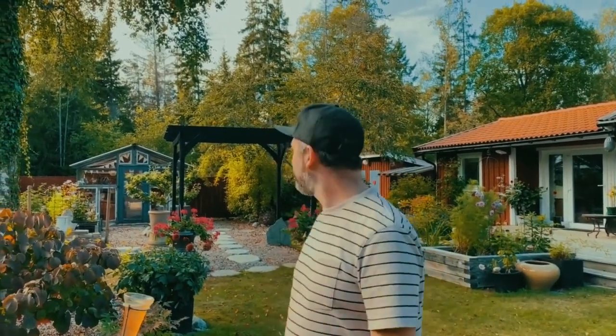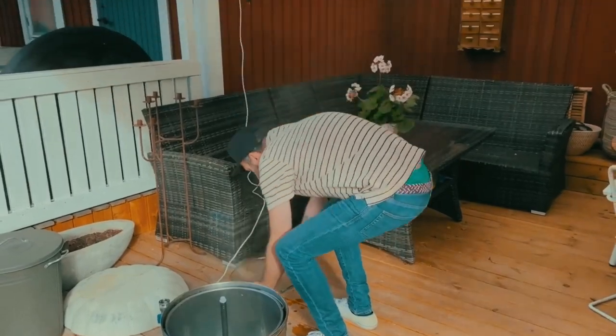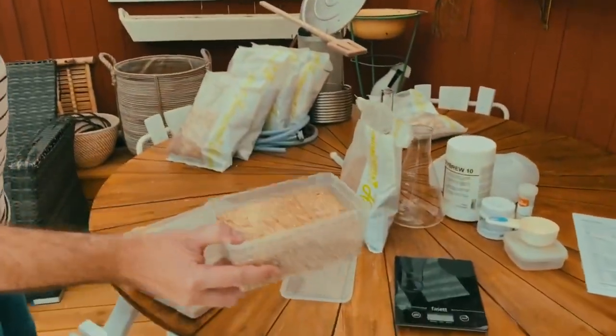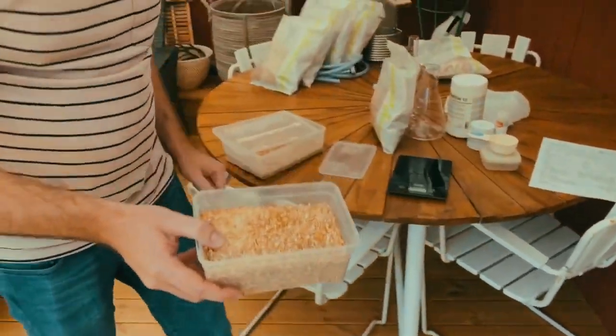Mashing is my favourite part of the brewing process, so I'm quite excited. When we add the malt it's going to smell like a bakery. We're out here in the archipelago in Stockholm — a beautiful day. It's time to remove the lid, which was on to stop insects getting in, and add our malt.